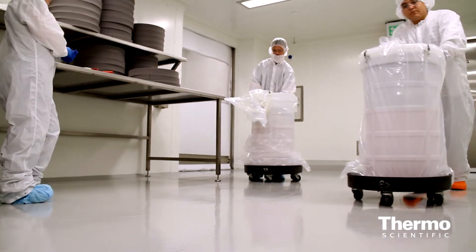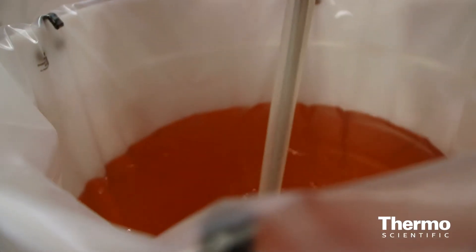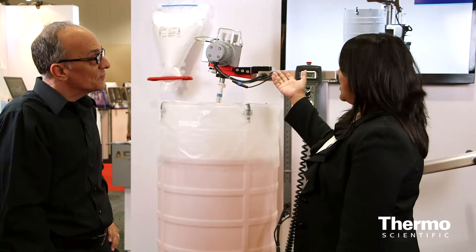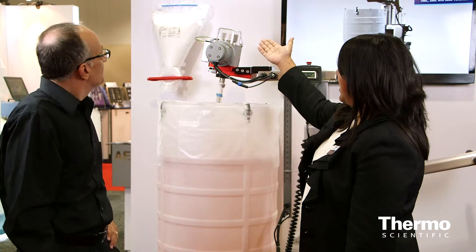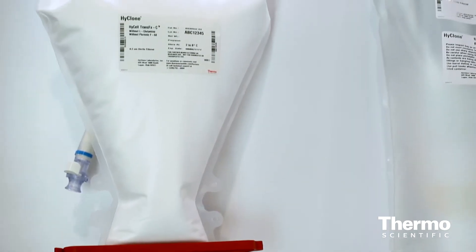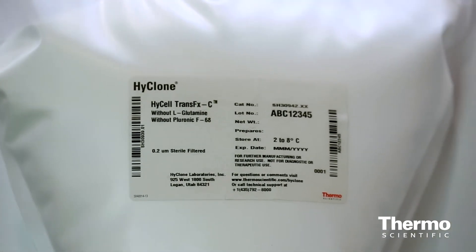These drums are also on wheels so you can move them around the facility, bringing different drum sizes in either open top bags or closed top bags for sterile mixing. We also have powder-liquid mixing and liquid-liquid mixing. What you see up here is powdered media or powdered processed liquids in a bag, which can be added to our single-use mixing bags in a powder-free fashion when using a closed top system.